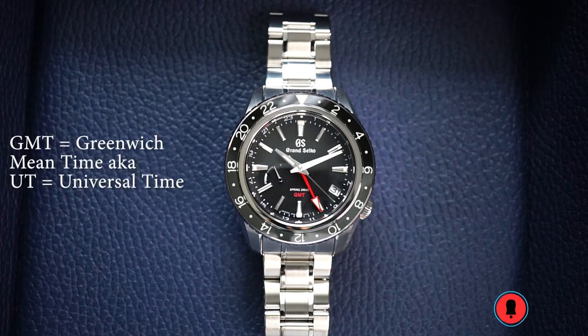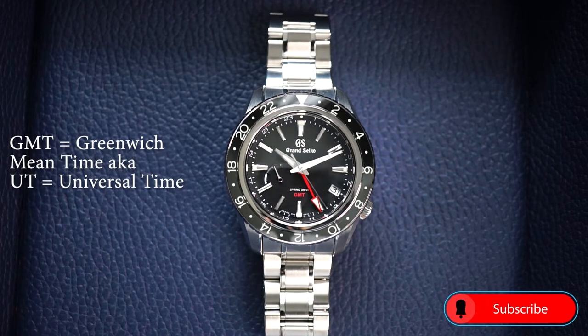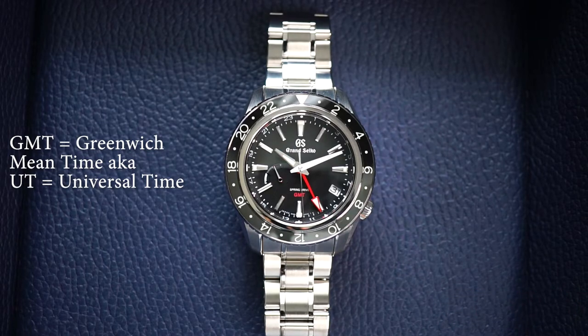GMT stands for Greenwich Mean Time, which is the world's standard time zone located at Earth's zero degree line of longitude, or the meridian. It is also known as UT, or universal time.